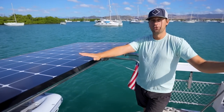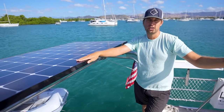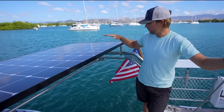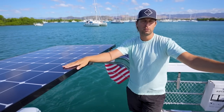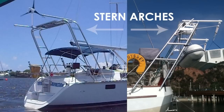Last season we cruised with just a single 430 watt fixed panel on our dinghy davits, and that was not enough to keep up with our daily usage, particularly on cloudy days. This season we knew we were going to want additional solar, but our davits are already completely taken up by this panel. Unless we wanted to go to the extreme lengths of building an entire arch over the stern, we had to get a little more creative about where we put it.